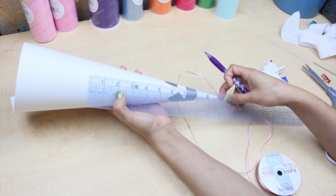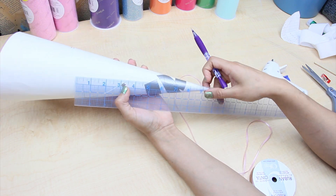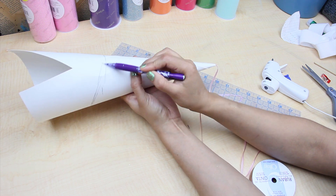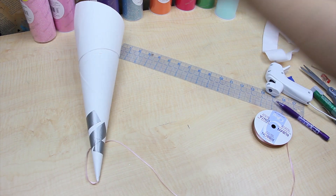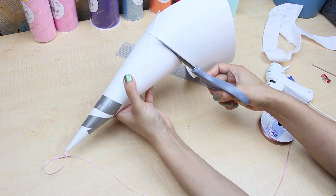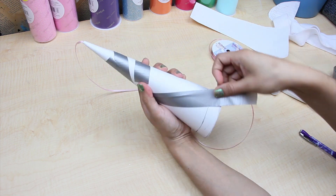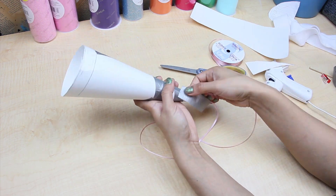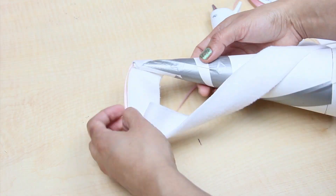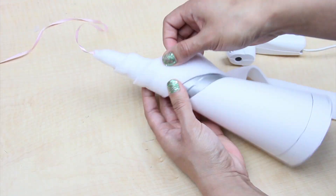You decide how long you want your horn to be, but make sure you add about three-fourths of an inch to that measurement. I want my horn to be slanted when I position it on the headdress, so my cutting line will look like this, with my longest point being 10 inches. Cut off the excess. I added more tape, in this case it was to maintain a smooth area all around.